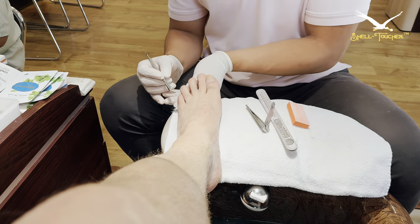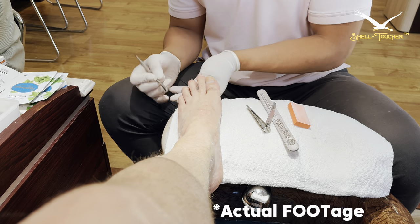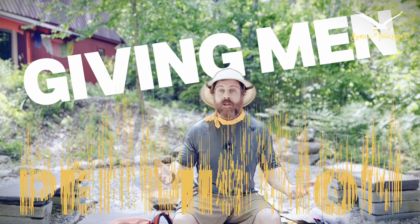I know pedicures aren't typically in vogue for men. Women often try to bring their guy along — like that's going to work. But I'm the opposite: I bring women to get pedicures with me. I encourage them to, and I encourage you too.